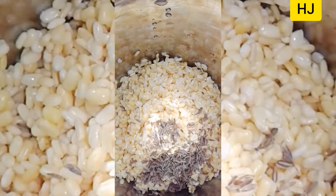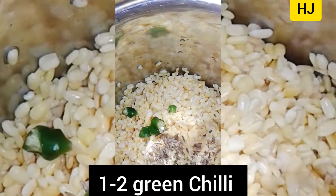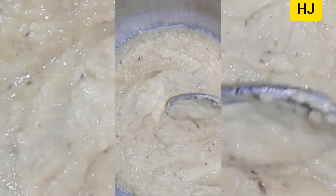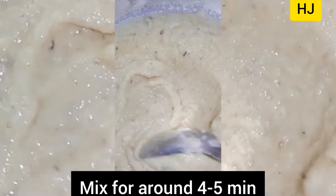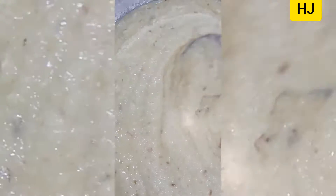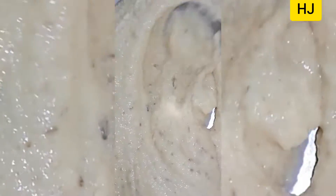Add one teaspoon of cumin seeds, one to two green chilies finely chopped, and one inch of ginger, and grind everything well. Don't add water — if needed, only add one to two teaspoons at the grinding. Mix for around five minutes so that the batter becomes fluffy.